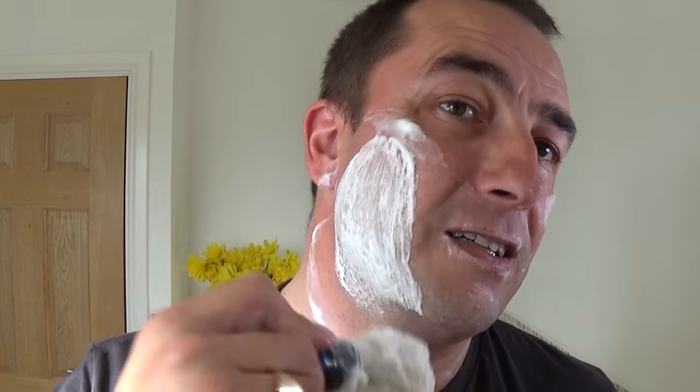Right. I like it thick and creamy — I don't have too much water. Look at this — don't waste it.